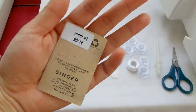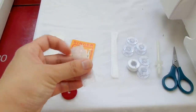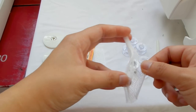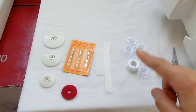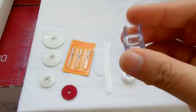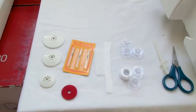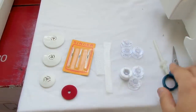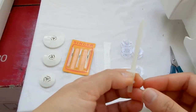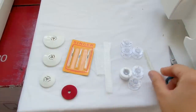And needles — this is a regular needle, size 9040, for medium weight fabrics. There's a net for embroidery spools so the thread won't slide. And we have bobbins — they're 15J and you get six of them, plus one extra in the bobbin case. And there's an extra spool holder and scissors.